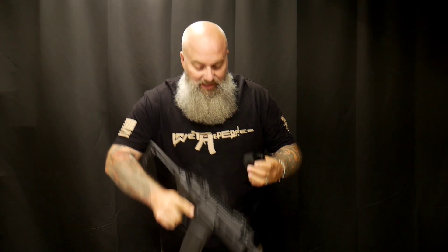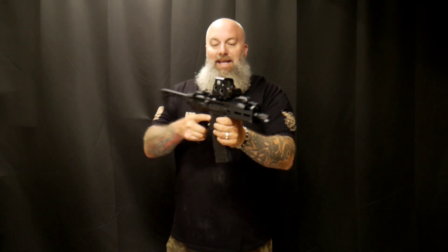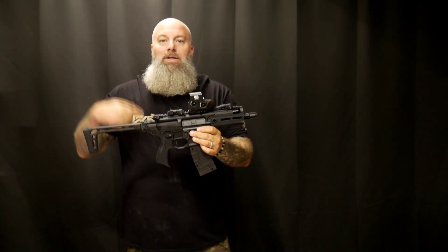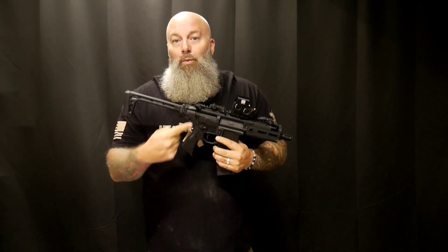Let's throw an EOTech up on there and get that thing really set up. There we go — now we've got the EOTech on top. Now we're ready to take this thing out to the range and shoot some pop cans or beer cans. We've got the CO2, we've got the BBs, they're all loaded up — we're heading over to Dave's house. We'll be right back.